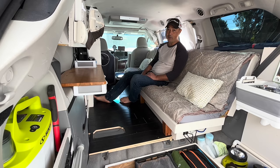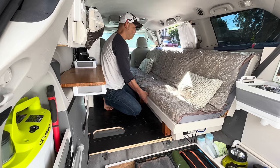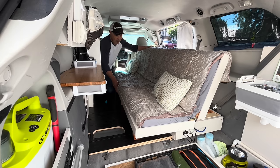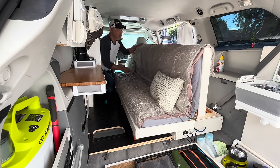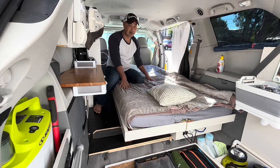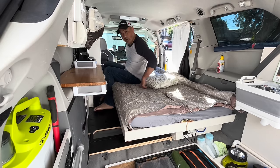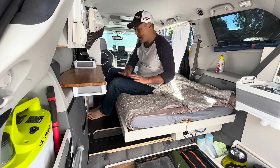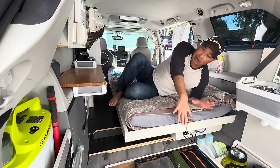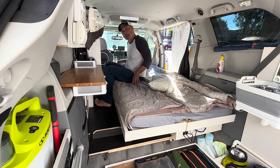Today we're just going to demo — we're not going to show how I built anything. So this bed, you just pull out, click it to release, and lay it flat. The way I made it, you could still move around and slide in and out even with the bed down. I did not want to make a big bed that went flush where you'd have to crawl around to get anywhere. This way you can just slide in and out.